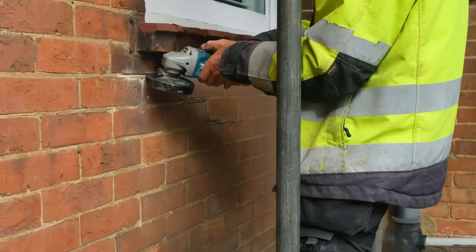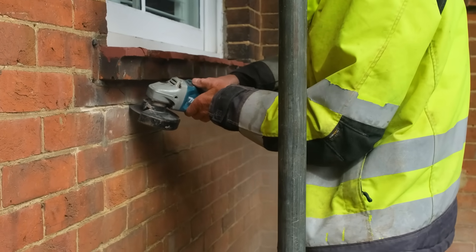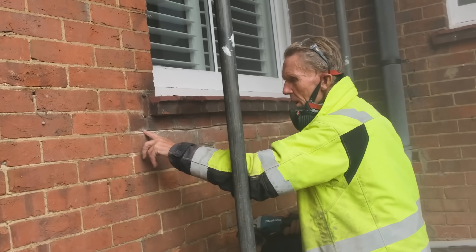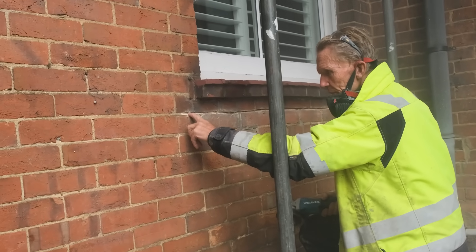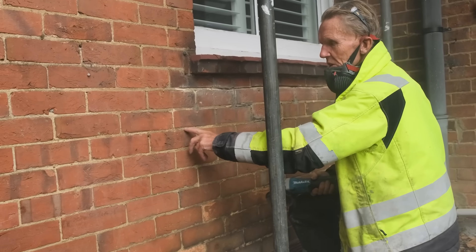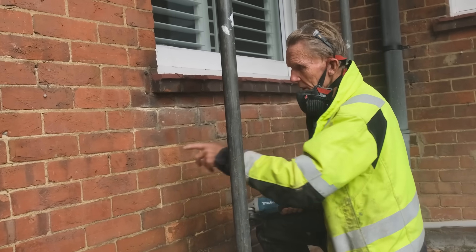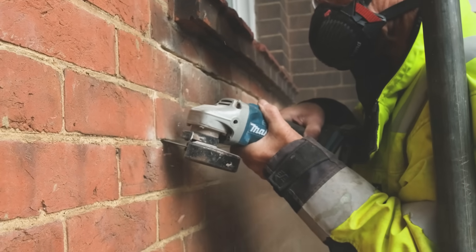I need to take these out to a depth of 35mm, and I'm going to place a tie every third course — so one there, and the next one down. In this case I think I'll place them at both positions since we've got enough bar, so I might as well do a belt-and-braces job on it.